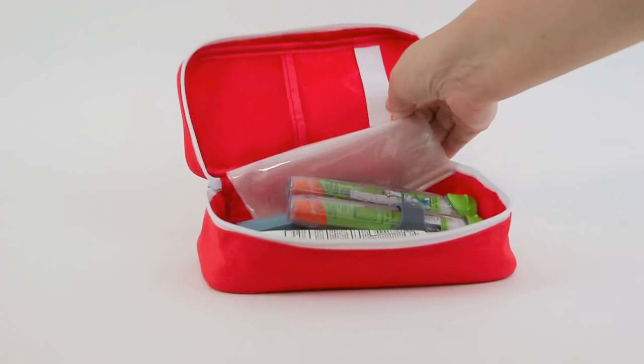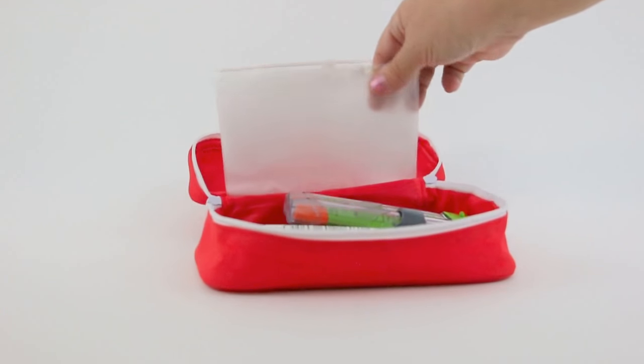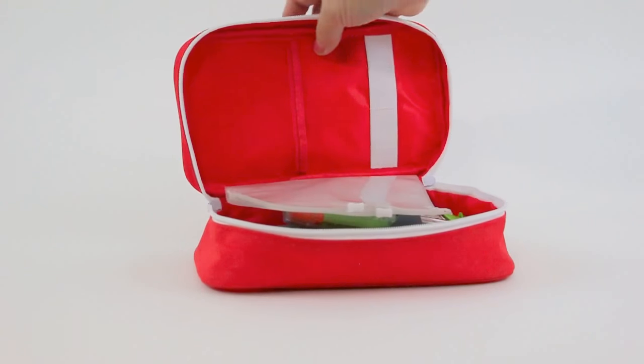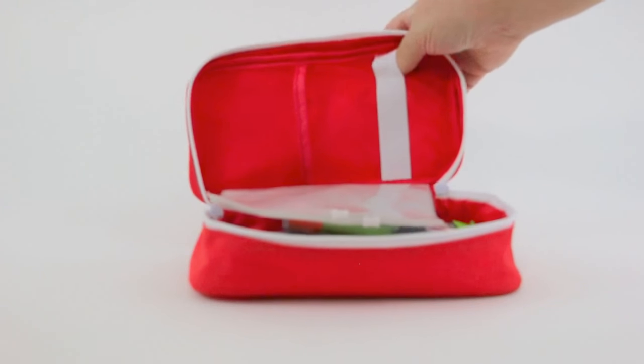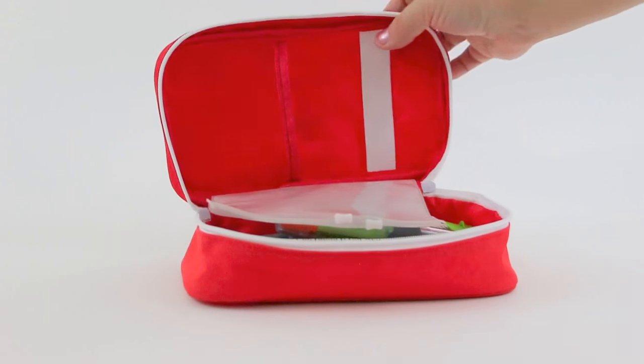It also comes with some attached zipper sleeves — two of them — so you could put band-aids or anything small you would need in there, a net pouch on this side, and then room for elastic, with room for three different components in here.